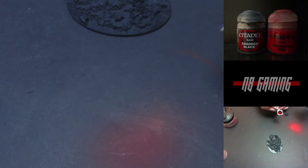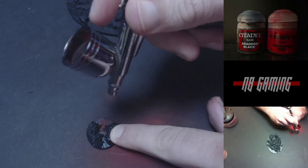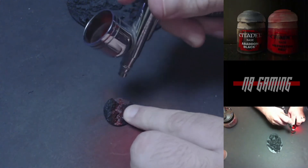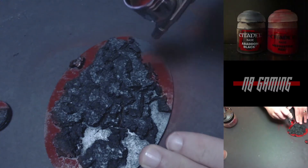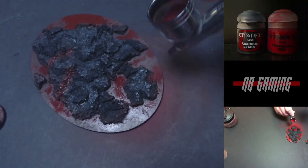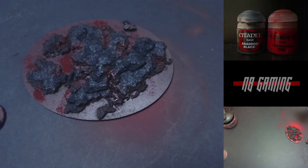My first step is a 50/50 mix of Abaddon Black and Mephiston Red to do a base coat. I'm doing this with an airbrush, which will have a different effect than a brush, although you can do this with a brush. I'm putting a heavy coat on the bottom just to base out that main color — it needs to be pretty heavy because red is notorious for not wanting to show once it dries, and you can see it immediately becoming a little bit darker as it dries.